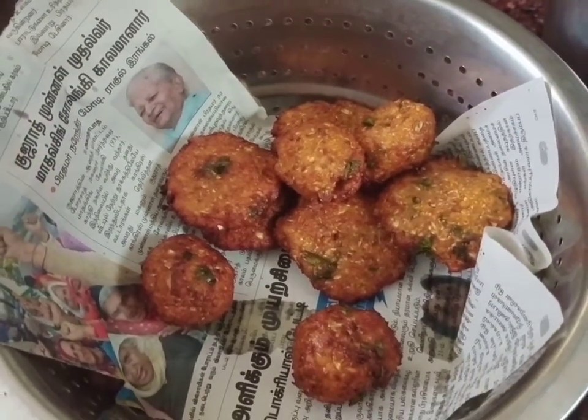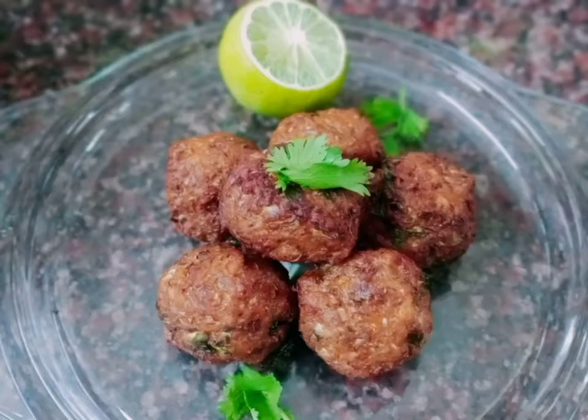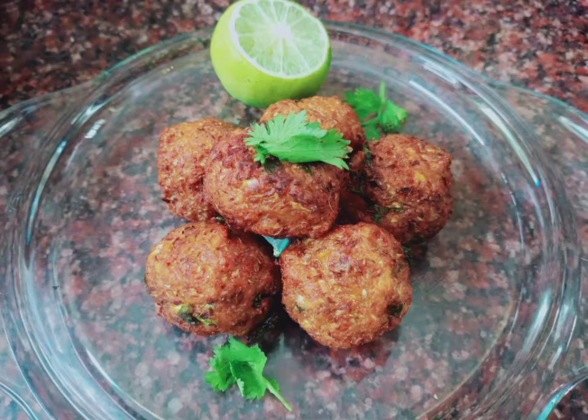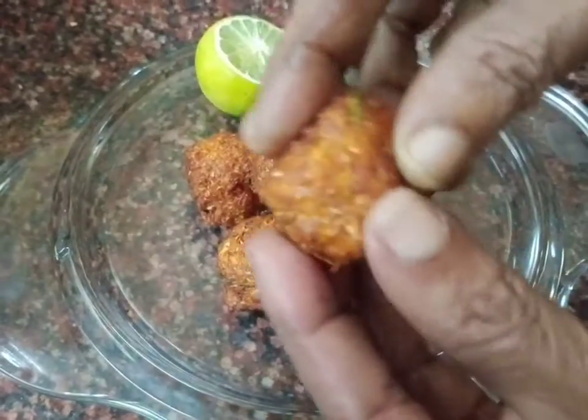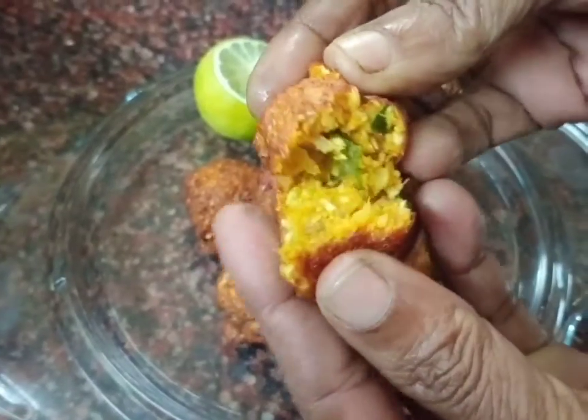So finally, we have crispy balls — crispy cabbage balls ready! I hope you enjoyed this video. Thank you!